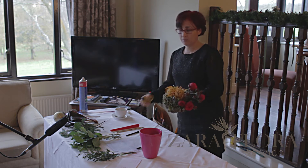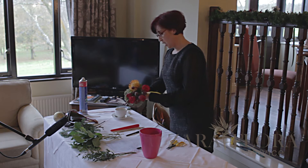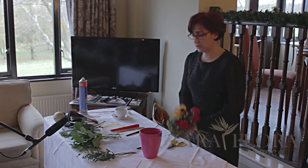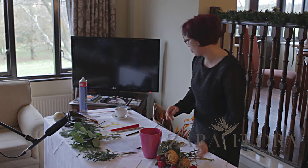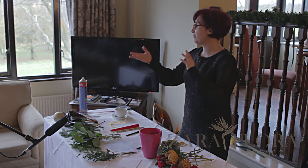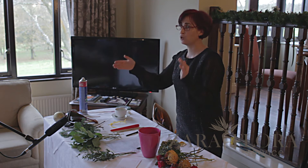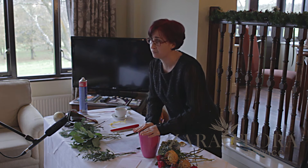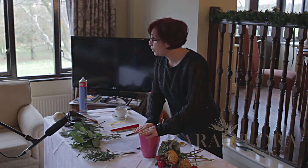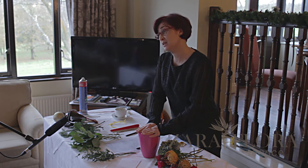Most of you, when you come to the shop, ask me how long the flowers last. Of course, with all the secrets that professionals have — we use oasis and different things — but you understand, the flowers will last much longer if they are arranged in water. I'm going to show you how to arrange a flower arrangement in water, with a candle.